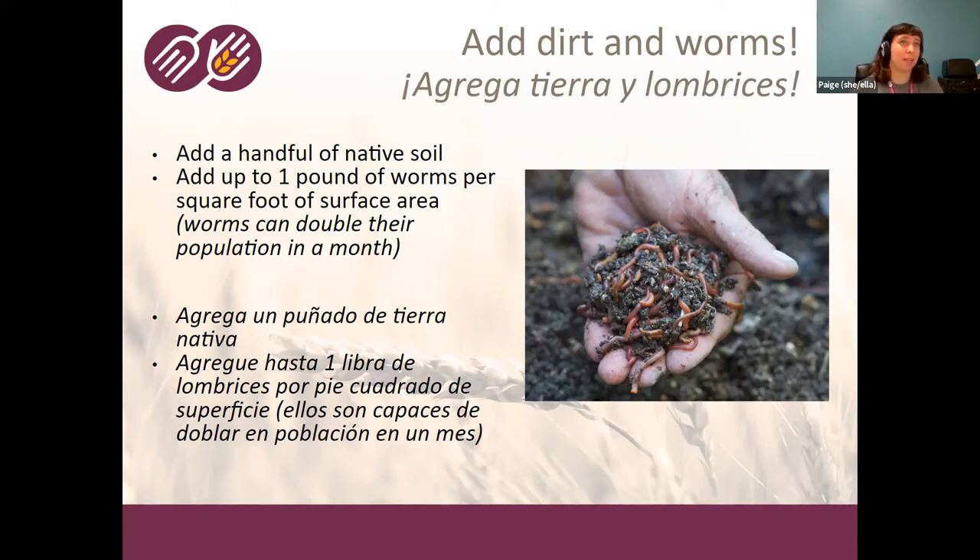You can add up to one pound of worms per square foot of surface area — that's a lot of worms and can get expensive. Worms double their population in about a month, so our starter kits give people less than that. You calculate how many worms to add based on square footage because they live on the surface, burying down only a few inches. A really deep bin won't increase habitat because worms want to be spread out on the surface.